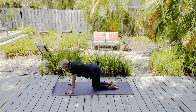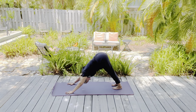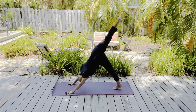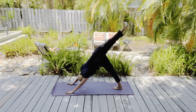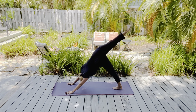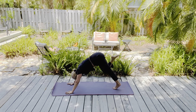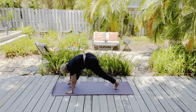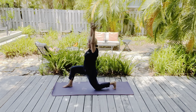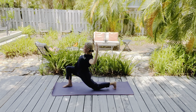Inhale, hands separate. Exhale, arms to a T. Dive down forward. Inhale, walk your hands all the way to the top of a pushup. Exhale, right knee to the chest. Inhale, right foot back — plank. Exhale, left knee to center. Exhale, left foot back. Inhale, right foot. Exhale, back. Inhale, left knee. Exhale, back. Inhale, hold. Exhale, downward facing dog. Left foot next to right — that center line like we did earlier.